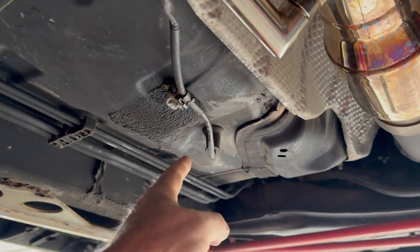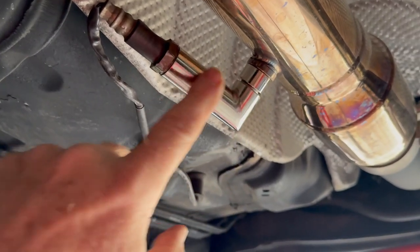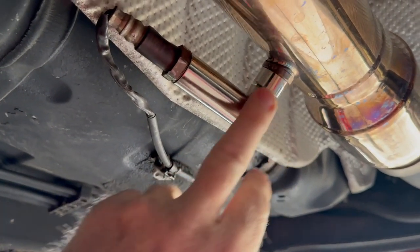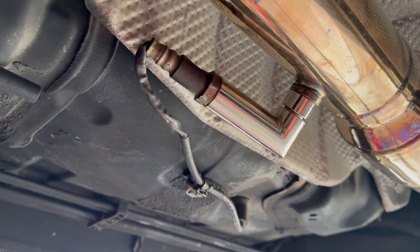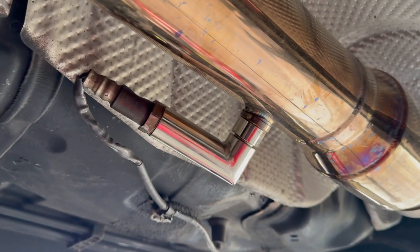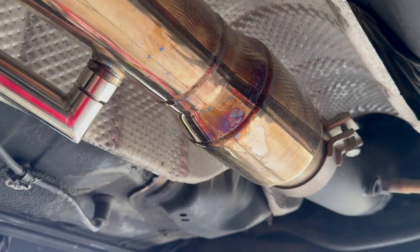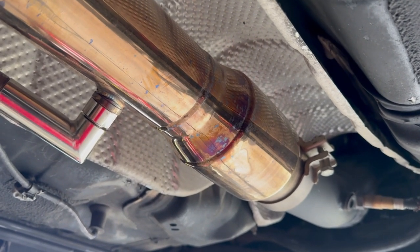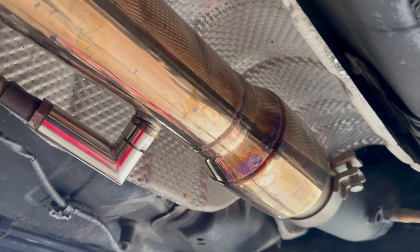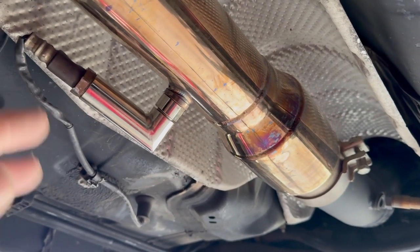So this is the job finished, all connected on the inside. Now this — what they call a defouler extension — will prevent that code from going off all the time and showing a lean code when it really wasn't. It's just because this cat heats up at a much different rate. It doesn't do it all the time, just every once in a while, and it wasn't that big a deal since I could clear it in a few seconds. But now I don't have to worry about it.